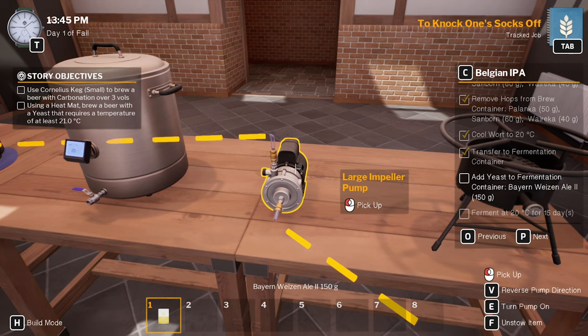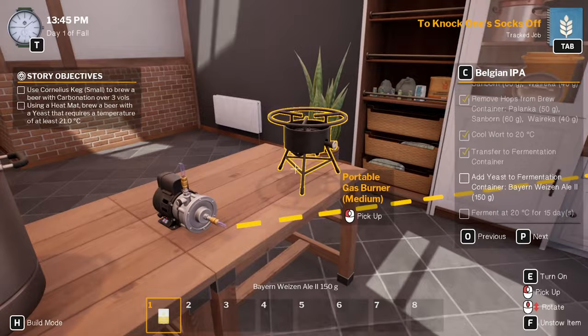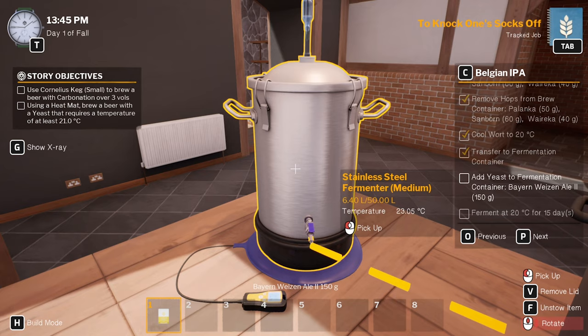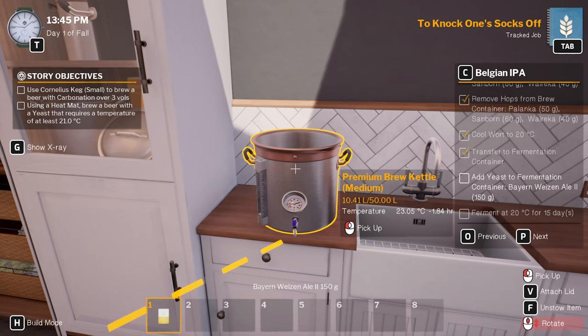Open new. Turn that on, pump it that way — or is it still going backwards? I think it's still going backwards. Alright, turn it off, turn it the other way. There you go, now it's coming out of there, we're going into here. Setting at 23 degrees, which is good. Need to put the yeast in but we'll wait for that to get fully transferred first.